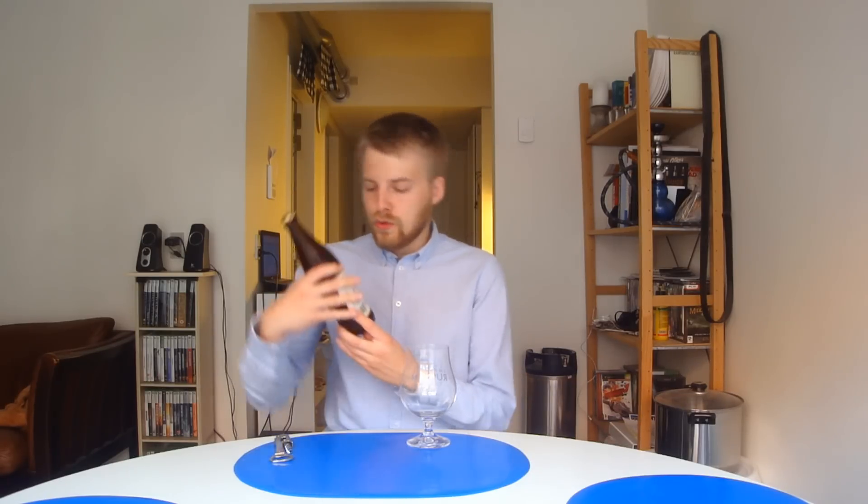Hello beer tubers and welcome to another beer review with me, Beauty Master of Puppets. Today looking at another beer that was sent to me from eprovarium.pl — great website, guys, check it out, they have a great selection of Polish craft beer. This one is from Prova Shapiv, I think that's how you say it, and this is their Tune.